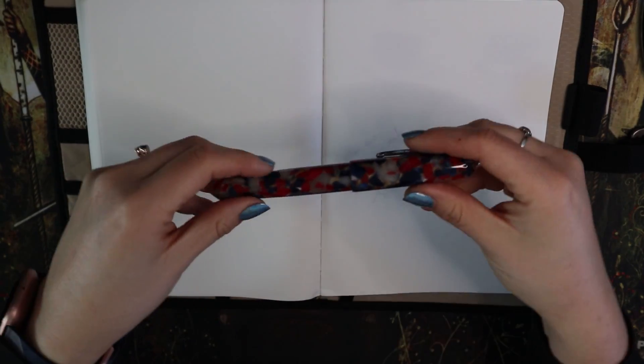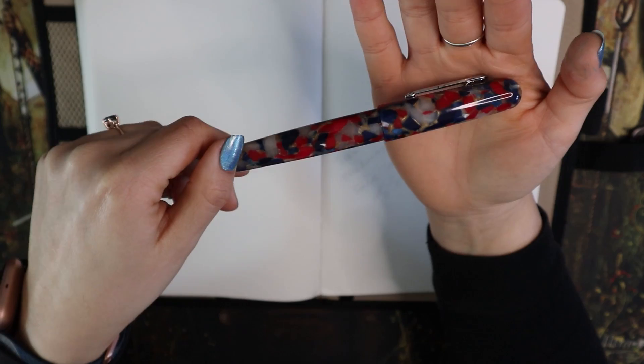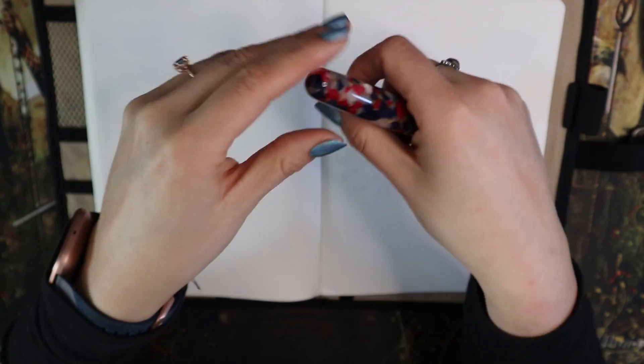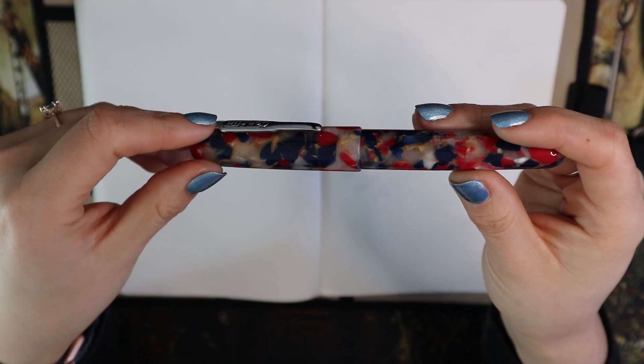Here we are with the Conklin All-American in the finish 'Old Glory.' I'm going to show you with the light on and with the light off because I think this finish looks better without the really harsh light of the ring light.